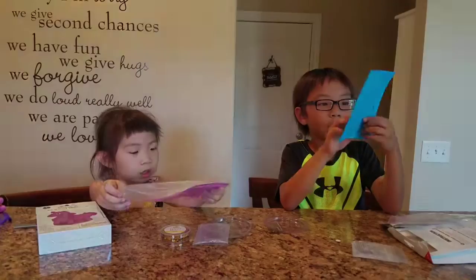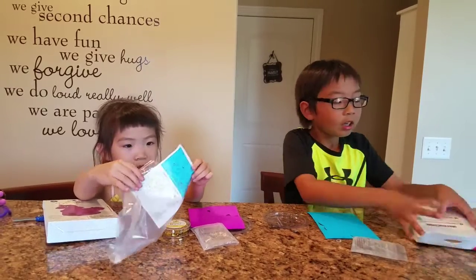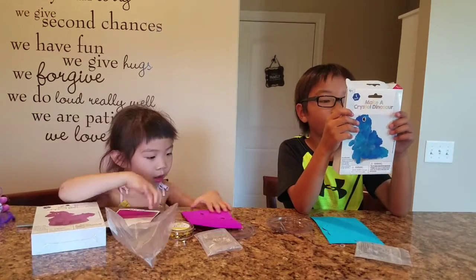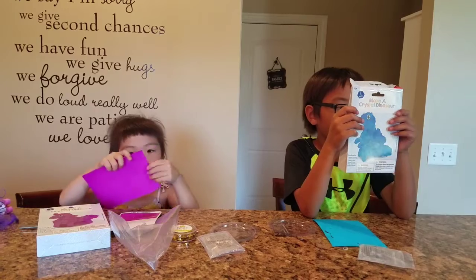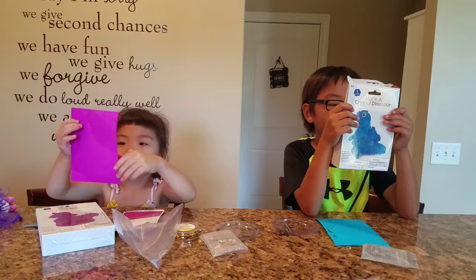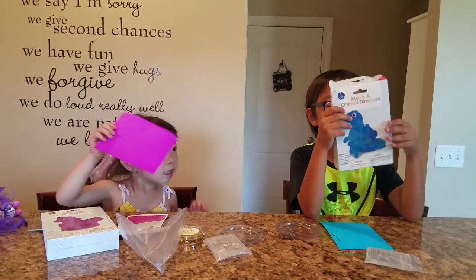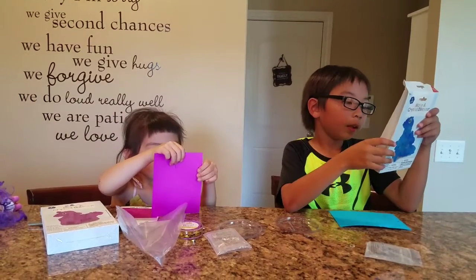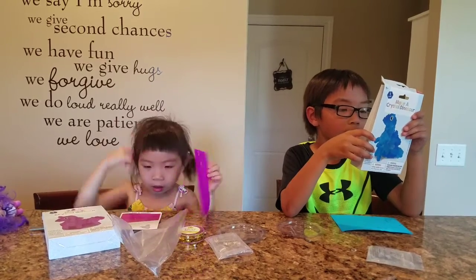Looks like we need to cut these out. No, we don't. Oh, eyeball. Okay, so the first step is assemble your dinosaur. Remove the pieces from the sheet and follow the assembly instruction sheet inside of the packaging for specific details. One: place the dinosaur into the center of the tray.